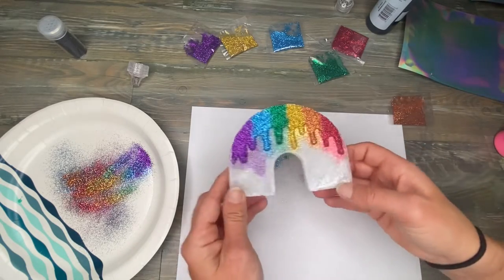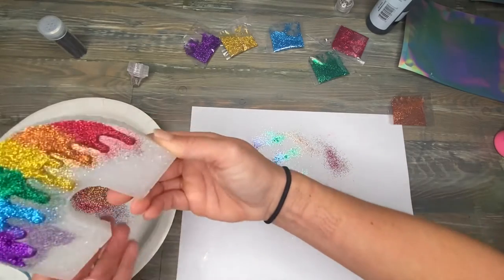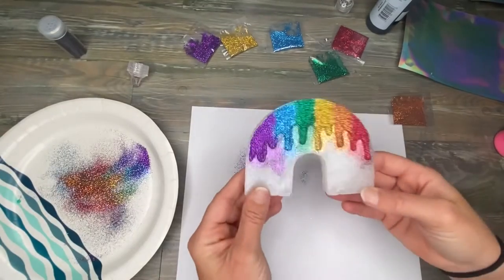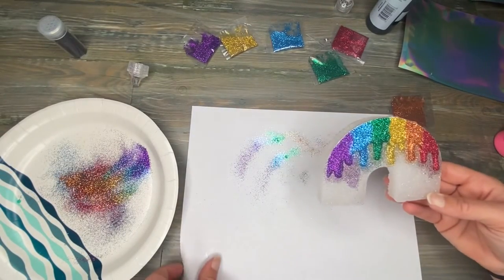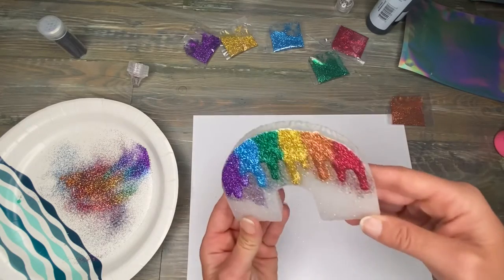I think that is super pretty. There you have it — we'll let them dry and come back to clean them up a little bit, add the strings, and show the finished result.